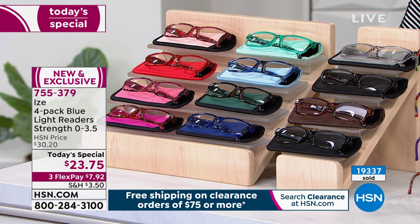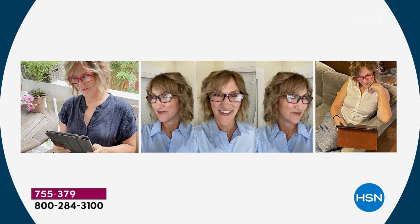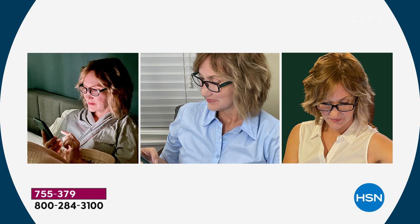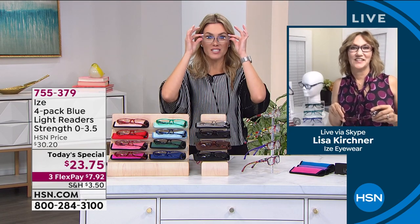Let me introduce you to our special guest — an expert in the world of looking good and feeling good and helping her eyes feel a little less strain. This is Lisa Kirshner, wearing these beautiful, quality spring-hinged glasses that aren't going to fall off your face. They're comfortable to wear, they adjust to the width, and they sit on the top of your head really beautifully. Lisa and I have been putting these to the test day in and day out.